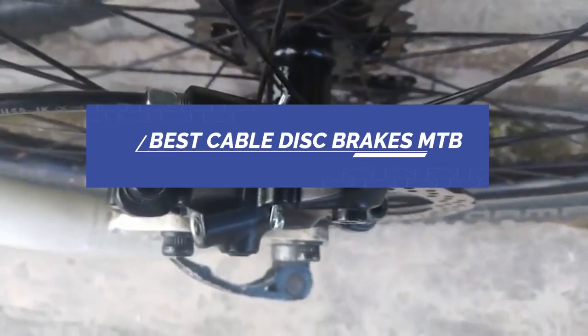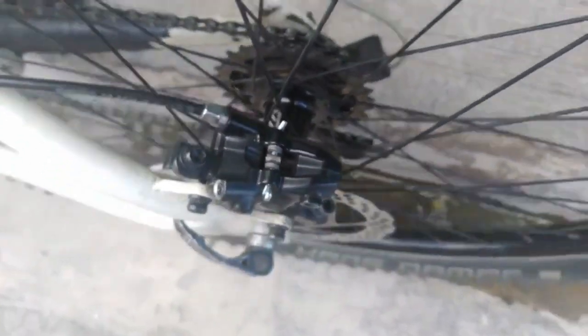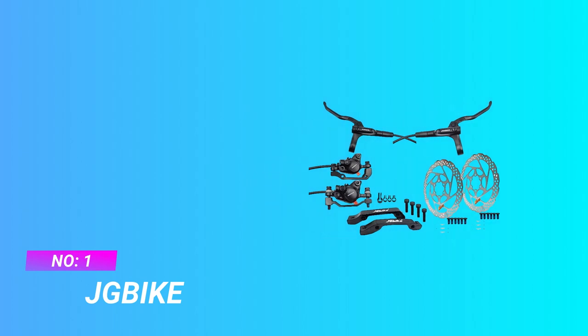Best cable disc brakes MTB. Number one: JG Bike cable disc brakes MTB.